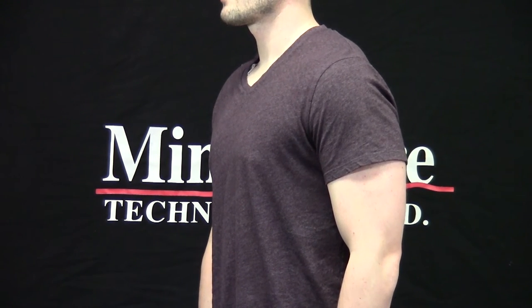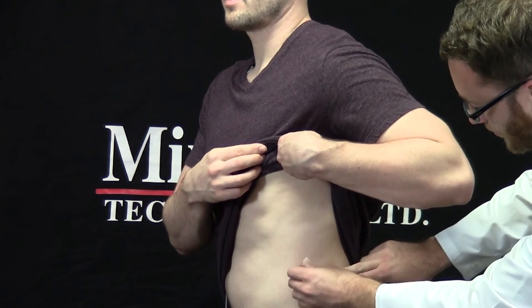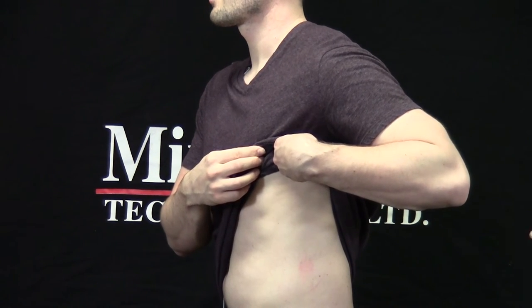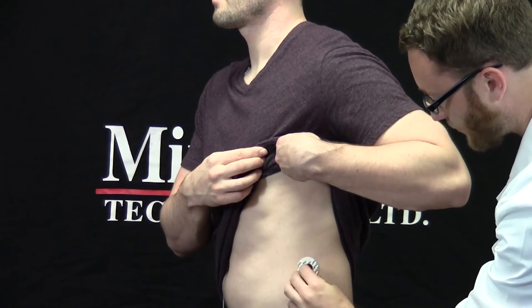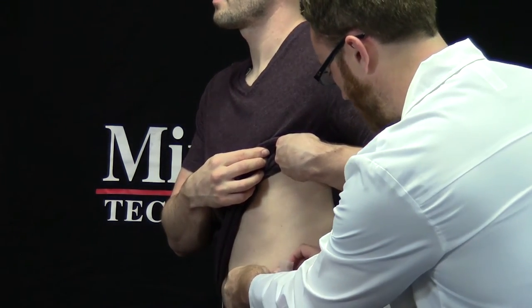I'm now going to repeat this process for the second ECG lead, which is placed across the body on the left bottom rib. I'll ask the subject to lift their shirt above their stomach. I'm going to use my fingers to locate the bottom rib and clean the site with the alcohol prep pad. Once again, I'm going to take an electrode off the strip, again with a brown lead wire attached, and place it on the site I've just cleaned. And finally, like before, I'm going to create a tension loop using micropore tape.